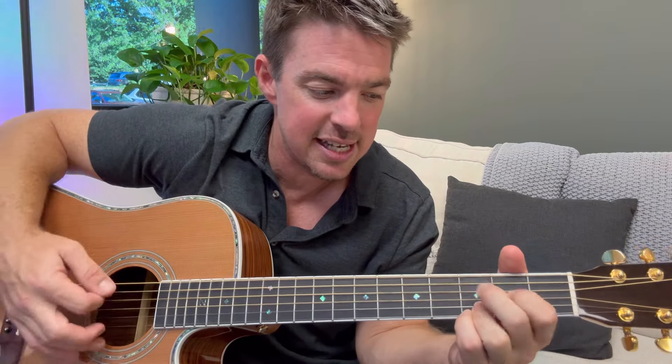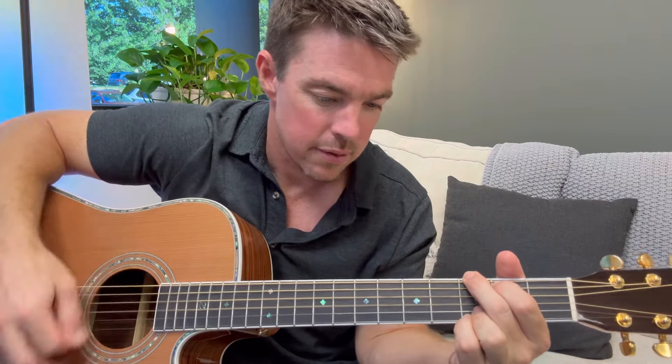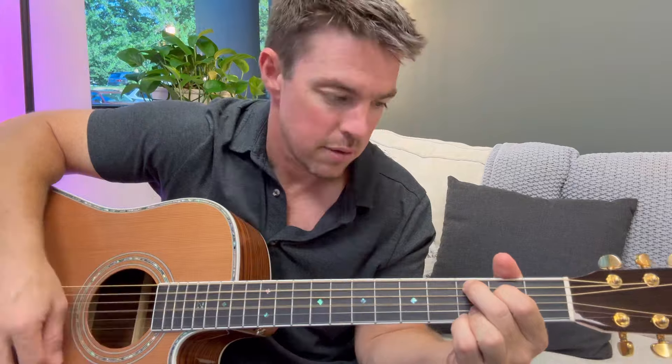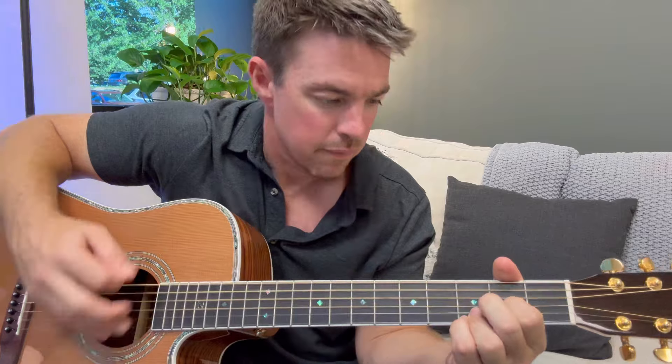So now that's the first four chords you want to work on all the time: G, C, D, E minor. You can have so much fun with just those four chords. That's what I'm known for — if you ever hear the Matt McCoy first four chords, that's what I'm talking about: G, C, E minor, D.